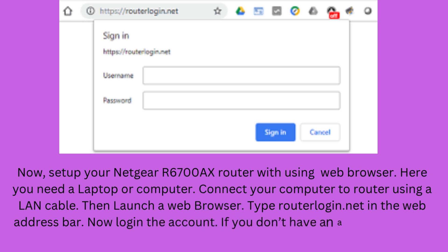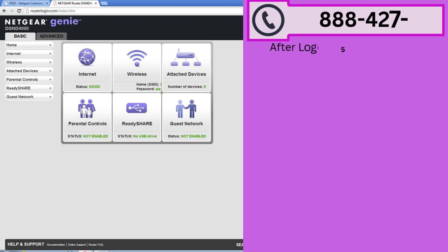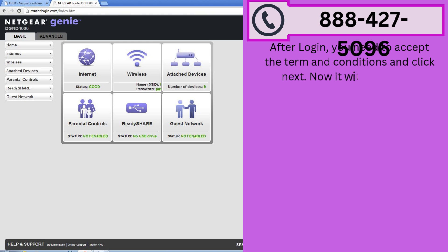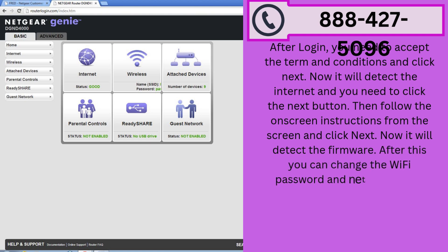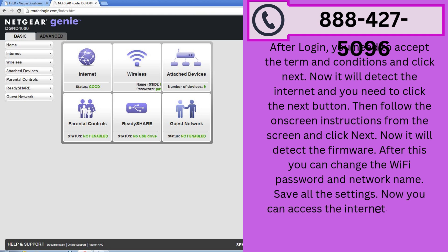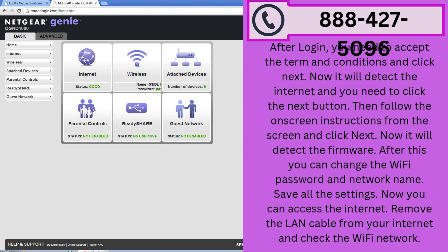Now log in to the account. If you don't have an account, then sign up. After login, accept the terms and conditions and click Next. It will detect the internet — click the Next button. Then follow the on-screen instructions and click Next. It will then detect the firmware. After this, you can change the Wi-Fi password and network name. Save all the settings. You can now access the internet. Remove the LAN cable and check your Wi-Fi network.